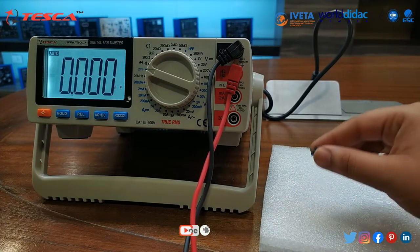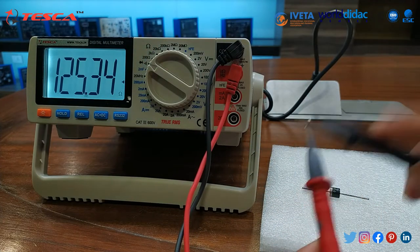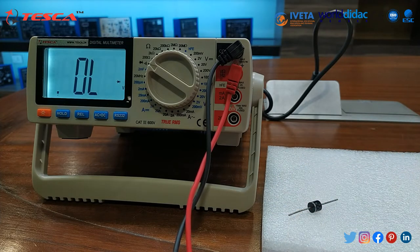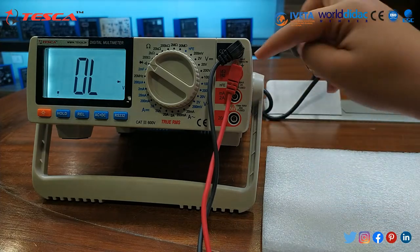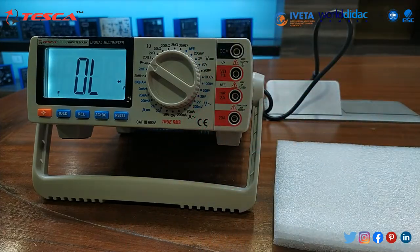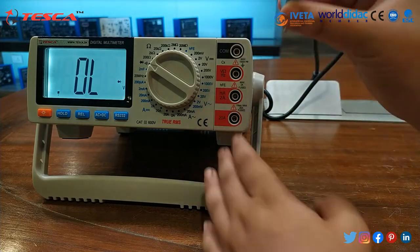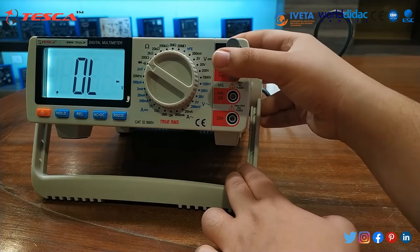Now further we will check the rating for this diode. For that, first of all we will set it to diode. We will insert this jack in these ports. Now we will remove these ports. We will insert this jack. You can see that this is the negative side and this is the positive side. We will insert this in this manner. This jack is inserted.